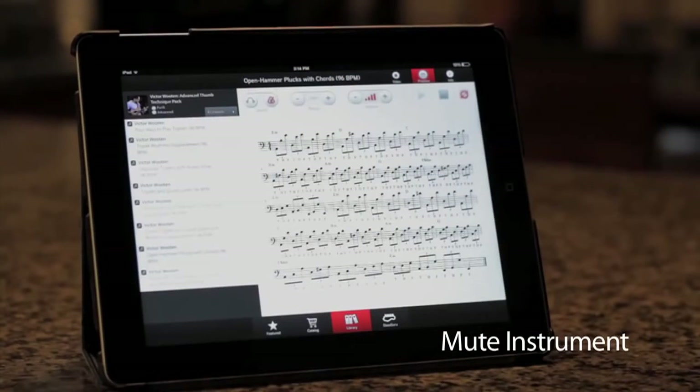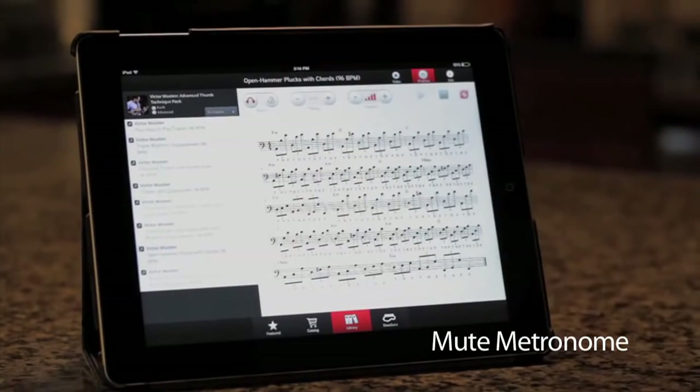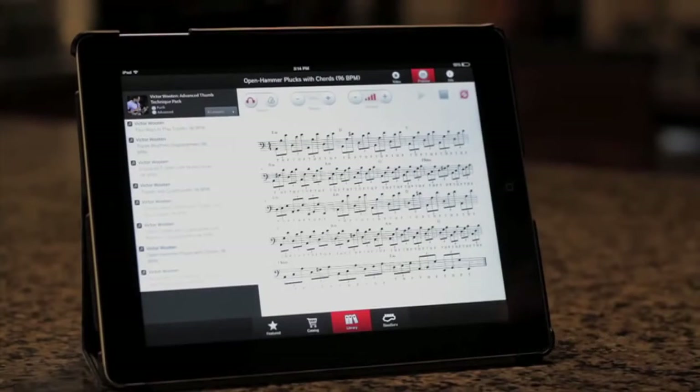And if you don't read music notation, no problem. Just play along with the track. And the best part is, you can learn at your own pace.